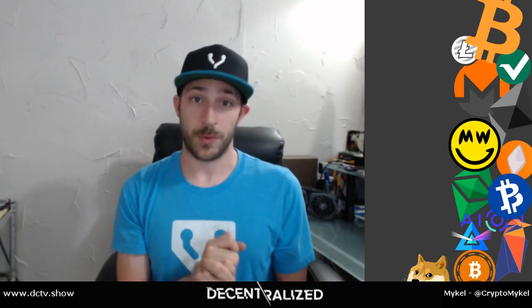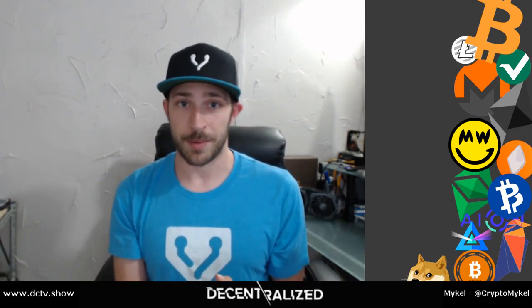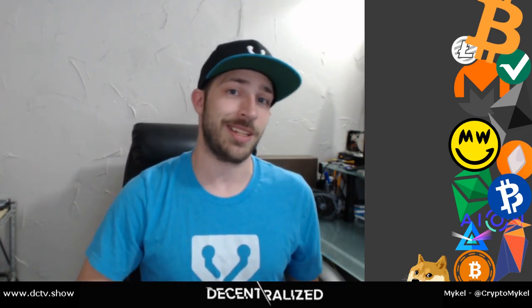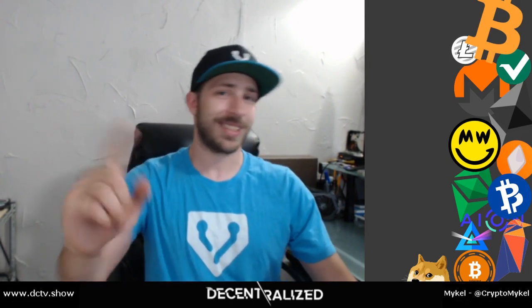Big shout out to Vertcoin. Thanks Canon for coming on the show and everything you've helped me with thus far. Thank you guys — I'll catch y'all next time. Keep the hash rates up and just keep on mining.